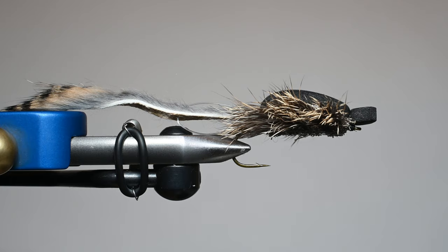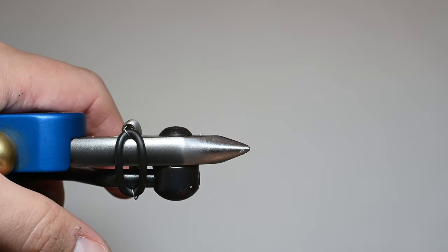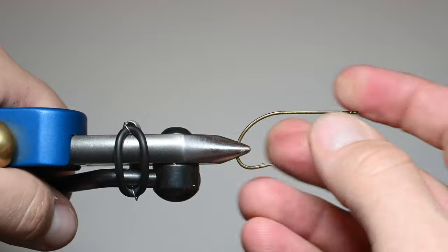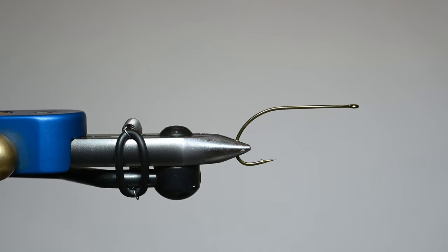This is a pattern by Ken Moorish. The Moorish Mouse has been used for pike, bass — I typically use it for trout. I know it's very well known in Alaska. I'm following pretty much his original instructions, but maybe making a few different tweaks on my end.